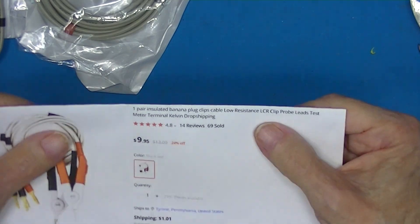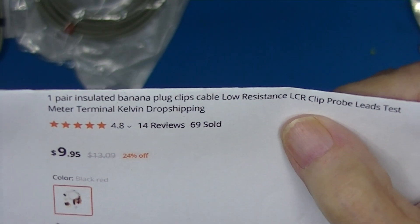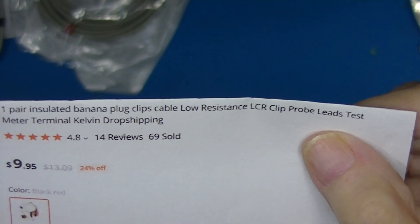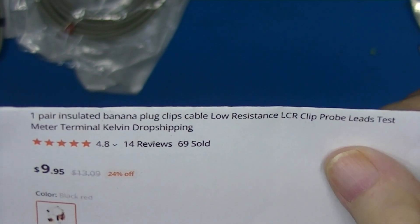They're advertised as LCR leads, but without a shield connection I think they're R-only.